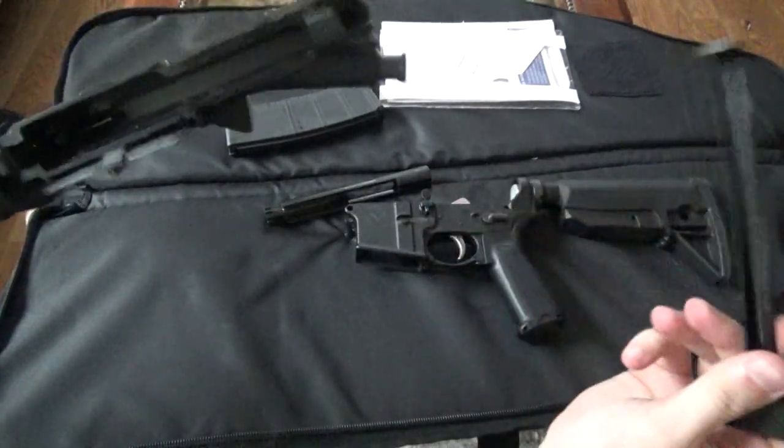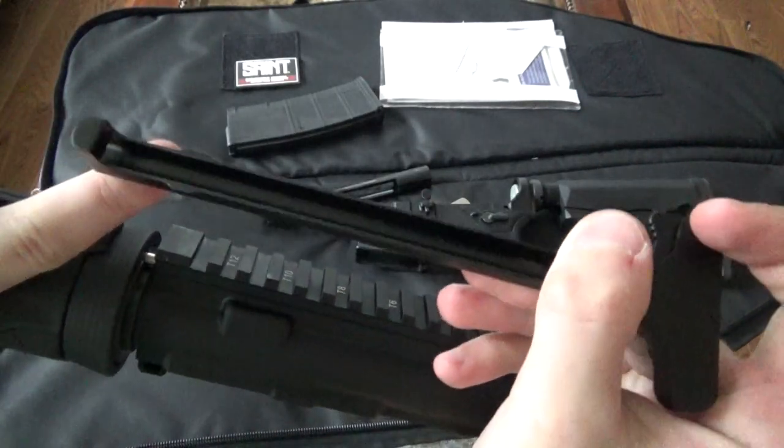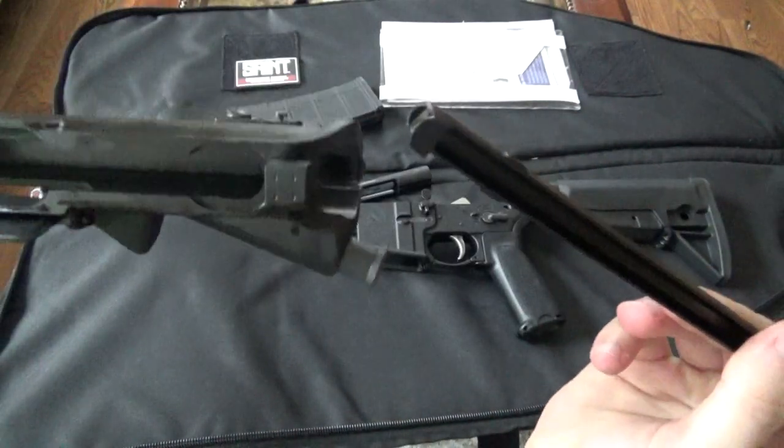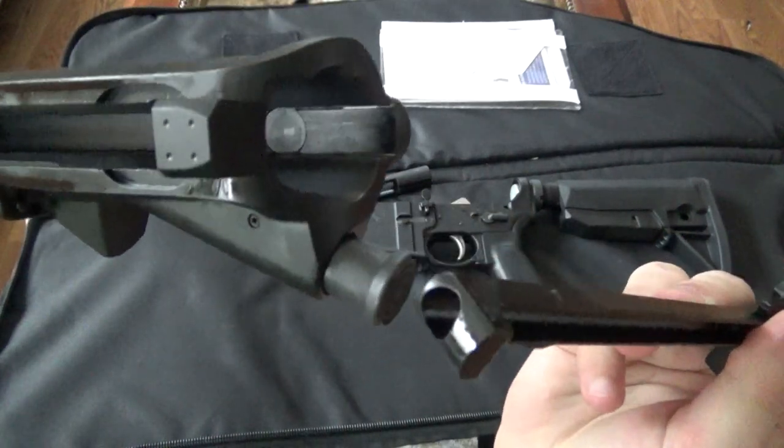You want to put the charging handle in — it has grooves right about here. These grooves will interface with impressions in the upper that you may be able to see.